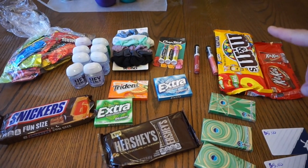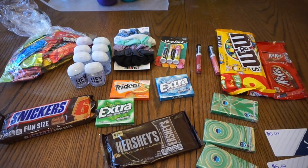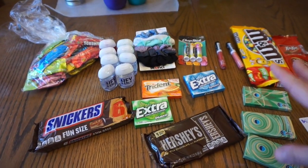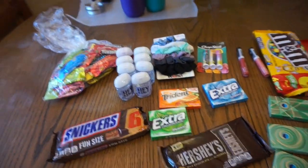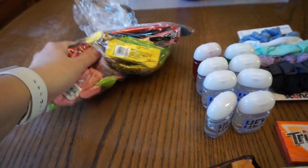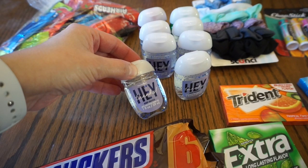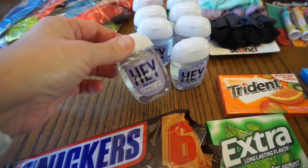Here is everything I'm going to put in the saran wrap ball for Emily's 13th birthday party that we're having tomorrow on Saturday. So I got a lot of stuff — there's gonna be one big giant ball. I got some Airheads and Laffy Taffies, and then I got some hand sanitizers.